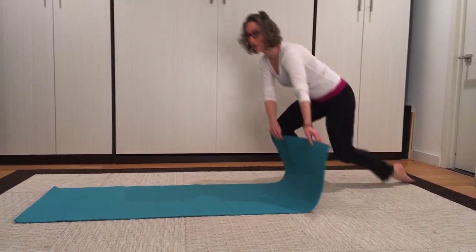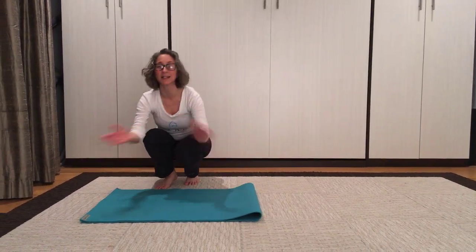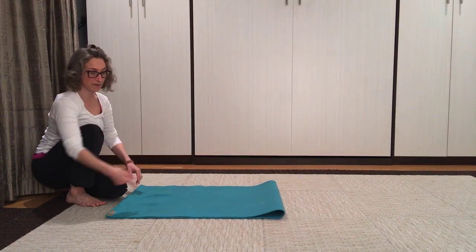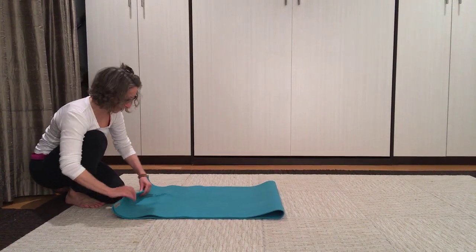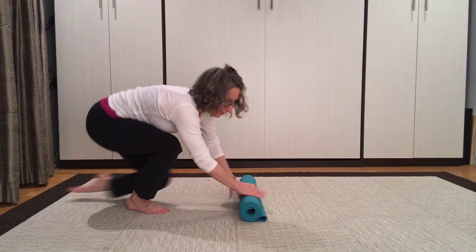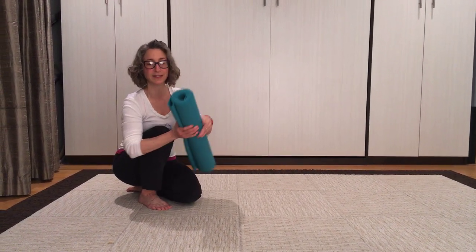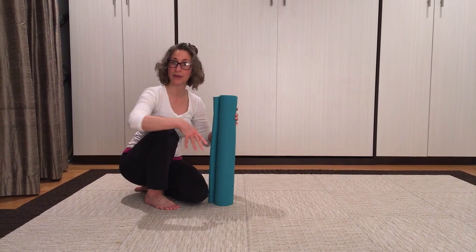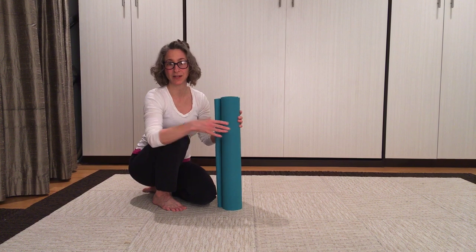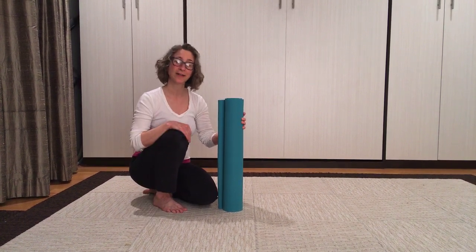His suggestion was to fold it in half first, and that way you have clean side against clean side, and the dirty side is the only thing that's exposed on the outside of the sandwich. From there you can roll up the mat, or even from the other side — and voila! You still have your mat rolled as tightly as you need to put it into a bag or just to carry it around, but you only have clean side touching clean side, and everything on the outside is what normally is going to be on the floor.